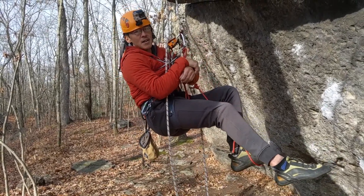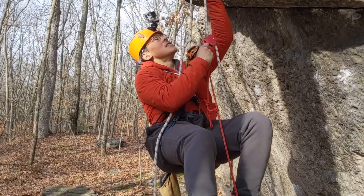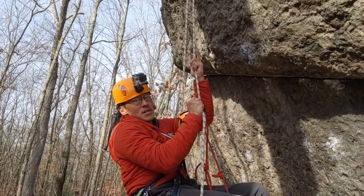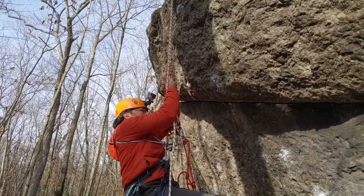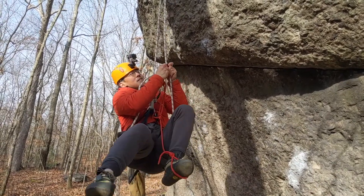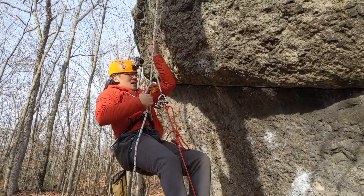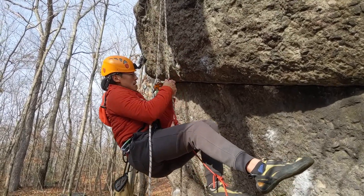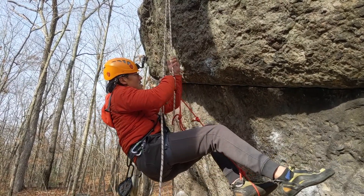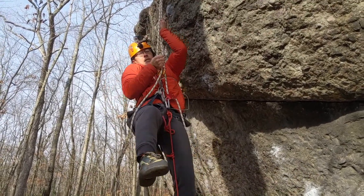The other option is, since I have an ascender and a grigri, it's not that difficult for me to ascend the rope, so I can go up if I wanted to and then top out that way. I just do the same thing over and over. I'm not moving the ascender up very far because it's attached to my harness using a very short quickdraw. If I wanted to move the ascender up further so that I can step higher, I could replace the quickdraw with a longer sling.